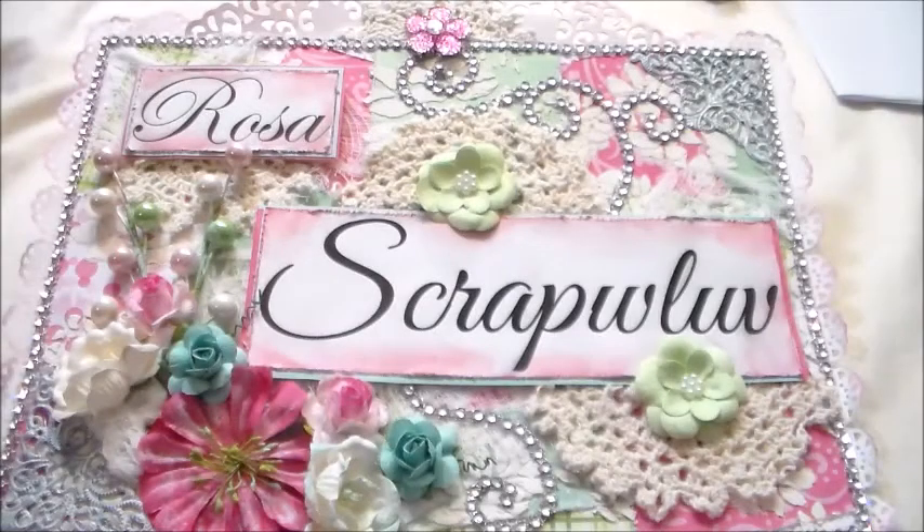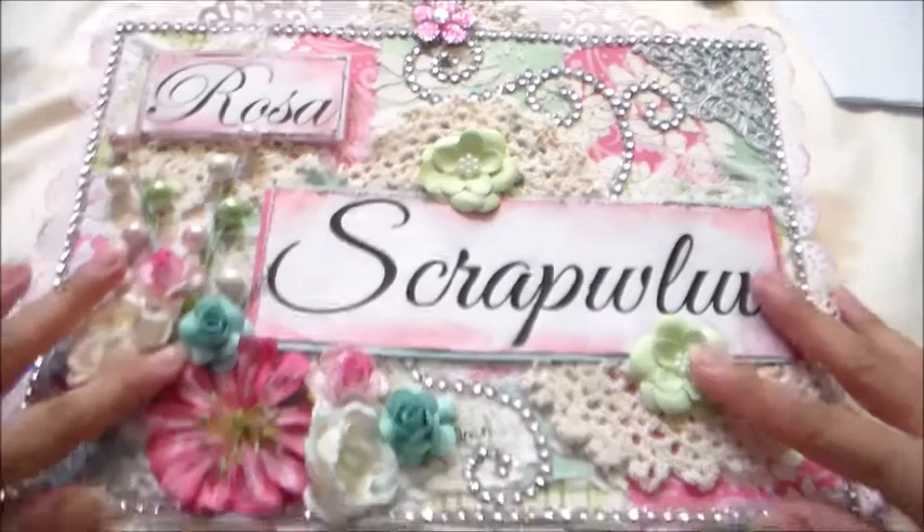Hi everyone, Rosa here ready to show you my first pocket letter that I made for a swap we have at Crafters with Artitude on Facebook. This is something that's really trending right now and I saw they had a swap — they're going to have it as a monthly swap so everyone has a chance to do a little pen pal pocket letter. I had one partner for this month, and in April we're going to have various partners. Let me show you the one I made — it's also my first pocket letter ever.